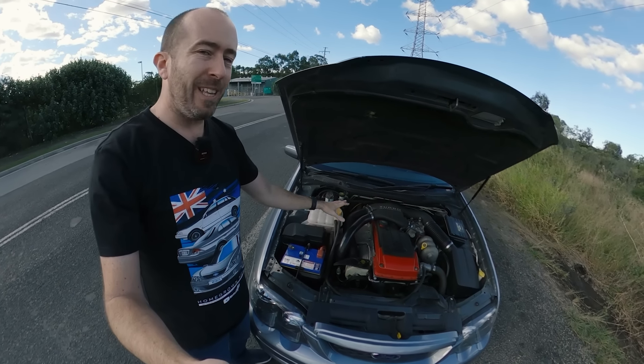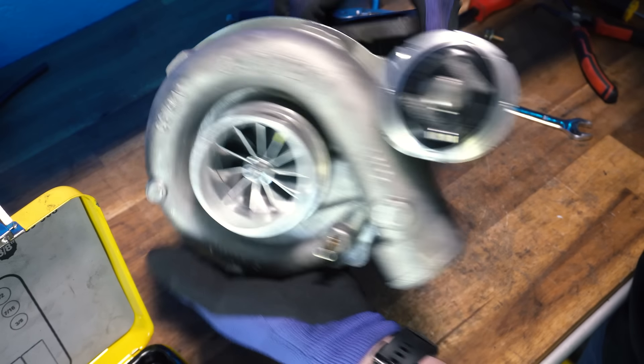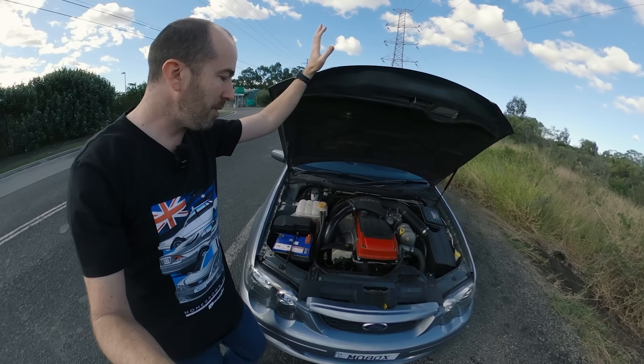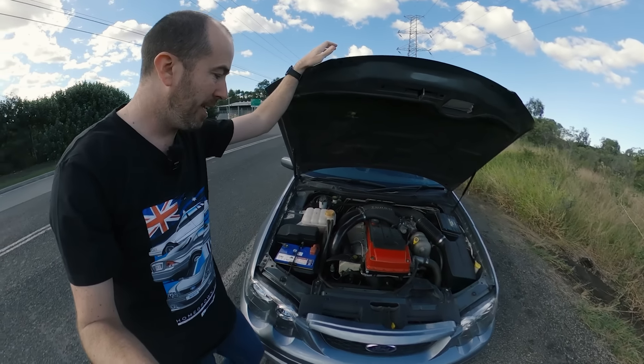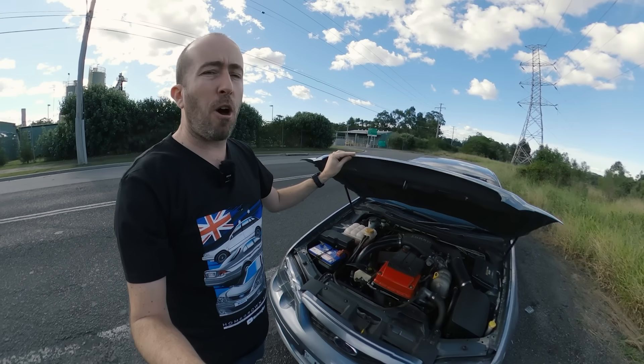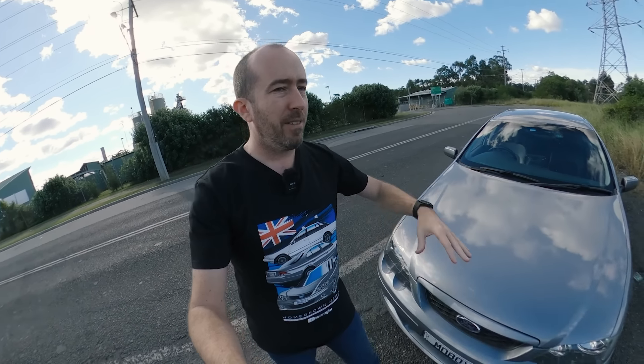The turbo that we dropped in about a year ago with the rebuilt core and the bigger rehousing with the bigger flapper on it has done a great job at controlling it. But that was just half of the story. I also had issues with cold starting this car because when you take your car to a tuner, the engine's already hot and they're tuning it for a hot tune, for a power tune.